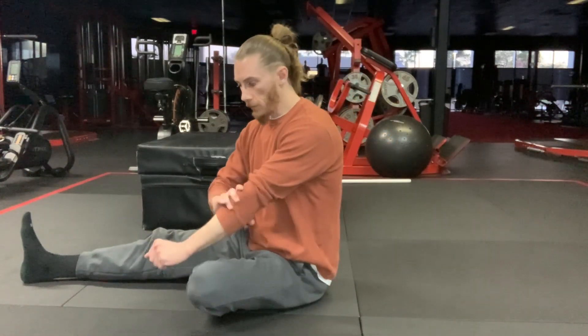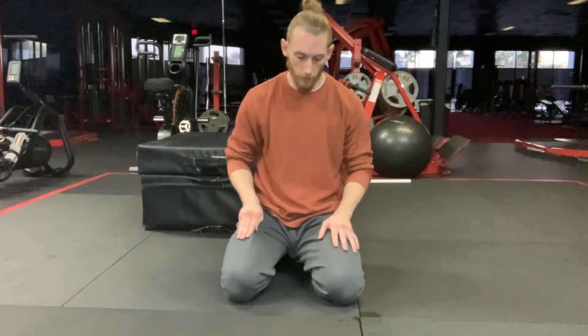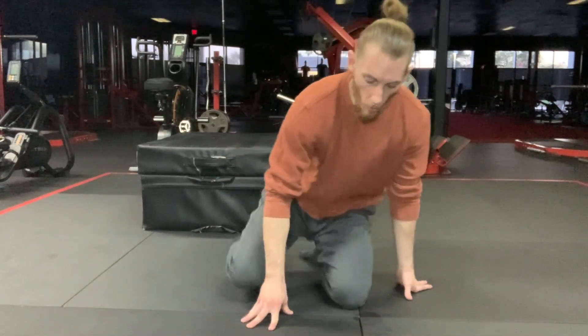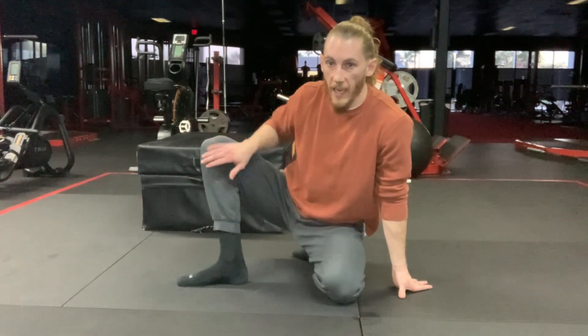Now we have one of my personal favorite stretches — the frog stretch. I really enjoy the frog stretch; it's personally one of my all-time favorites. For the frog stretch, you're going to be lying on the ground in the position of a frog. You want the inside of your foot flat on the ground and also the inside of your knee flat on the ground on both sides.